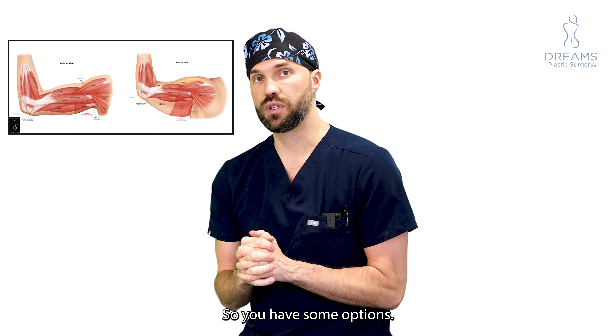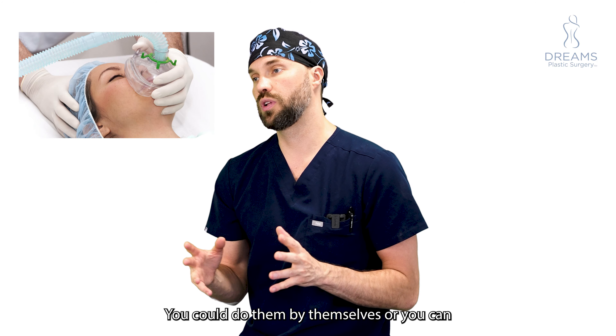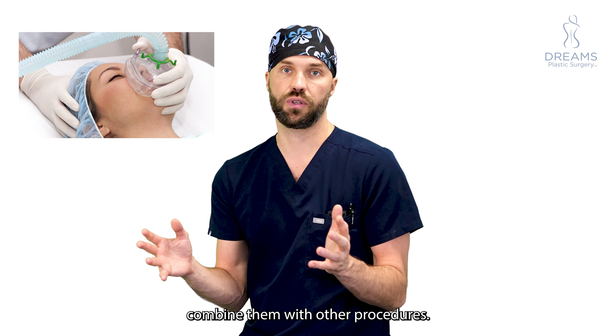You have some options — you could do the arm lifts under general anesthesia asleep or awake, and you could do them by themselves or combine them with other procedures.